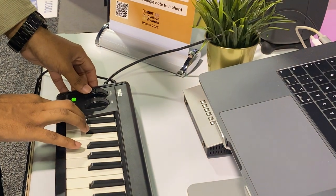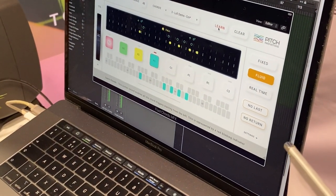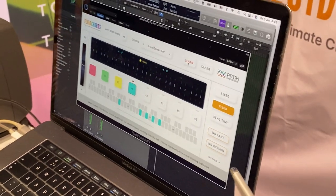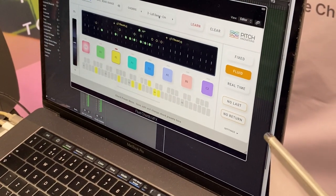So I can just do that — I'm going to play some chords.